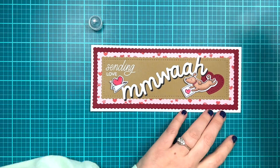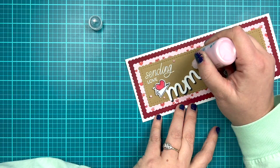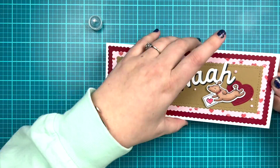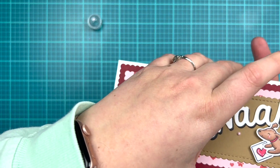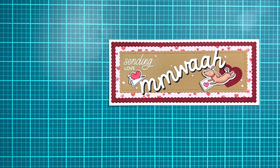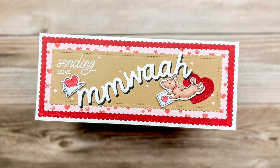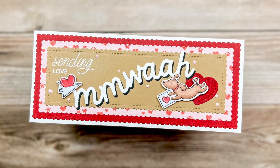I wanted to add a little bit of detail so I'm grabbing my Pops of Color, which is a really pretty soft pink pearl liquid embellishment, and I'm adding some little dots onto my card, tapping underneath to dome them out so they're not so Hershey kiss-looking. And that will finish off my first slimline card. Here's a close-up of the cute card and we will move on to card number two.